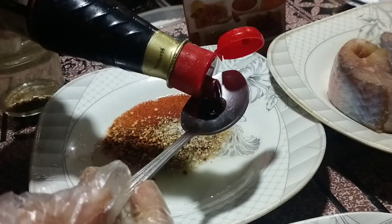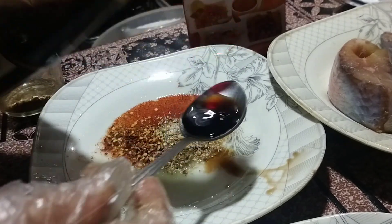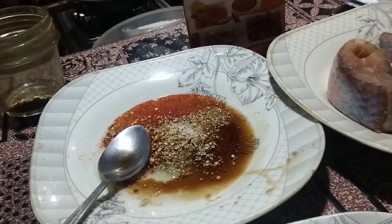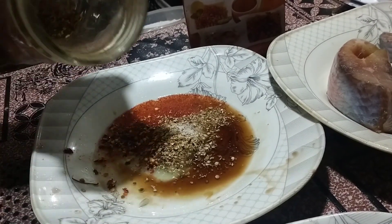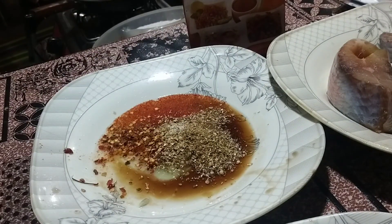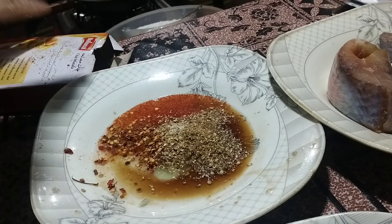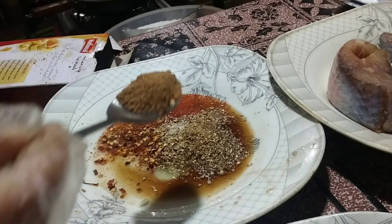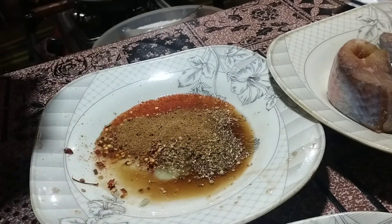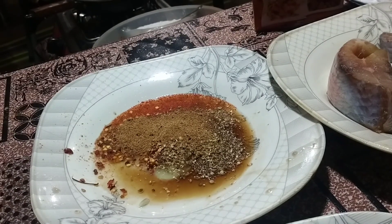Soy sauce, 1 tablespoon. 1 to 2 tablespoons of chaat masala — we have strained it, so we add 1 tablespoon of chaat masala.